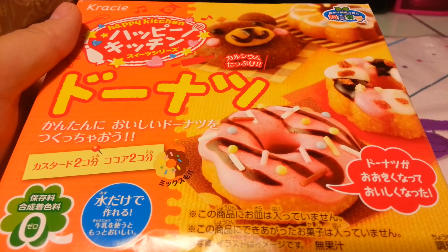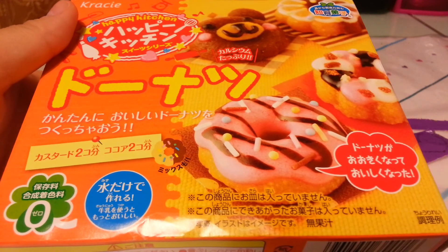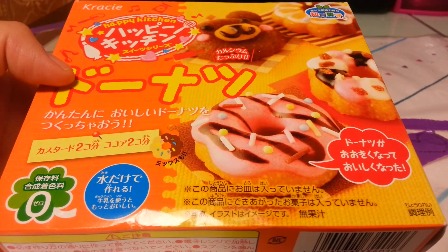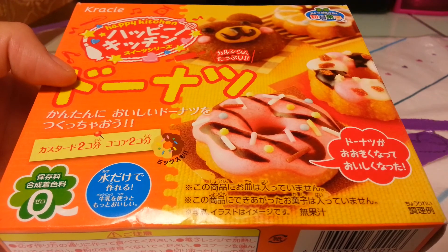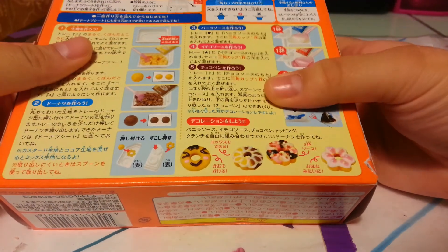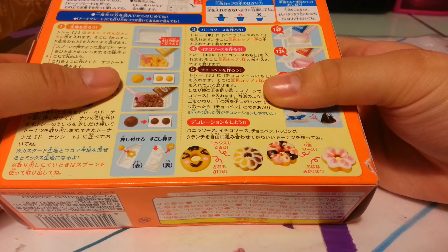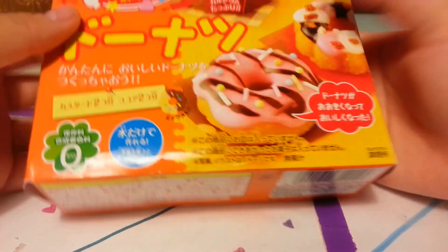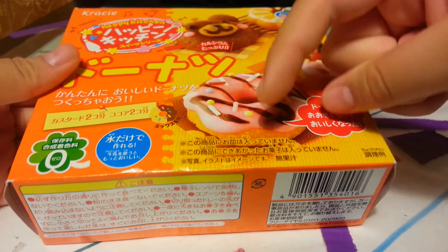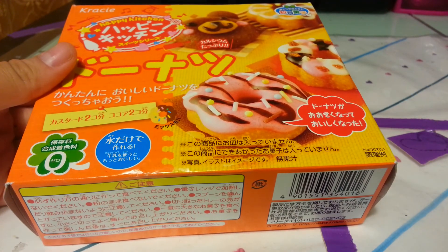Hey guys, it's Jamie and this is my first time making a Happy Kitchen Popin' Cookin'. Basically, Popin' Cookin' is candy, but you mix water and powder together to make that candy. This is all in Japanese, but I will figure this out because I watched so many YouTube videos on these. So, I got this for my birthday from Lily, my friend Lily, and her Instagram will be down below so you guys can follow her because she's a loomer as well.